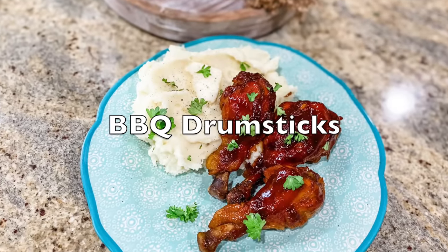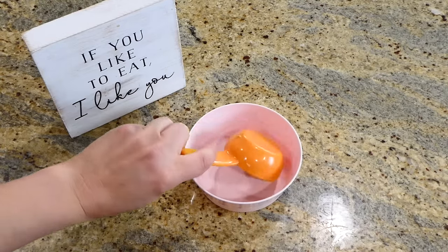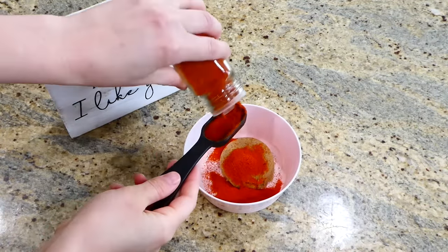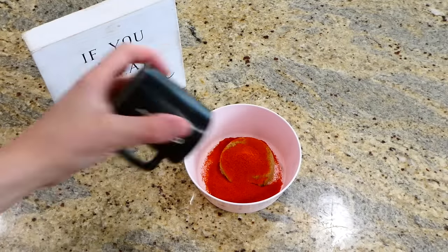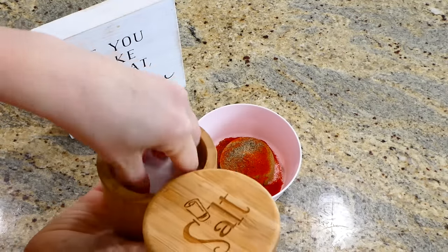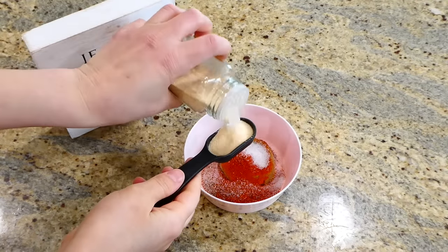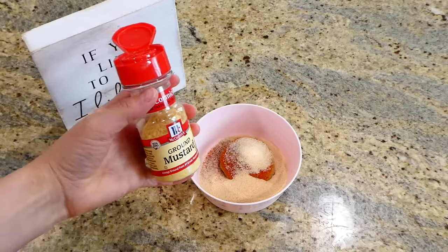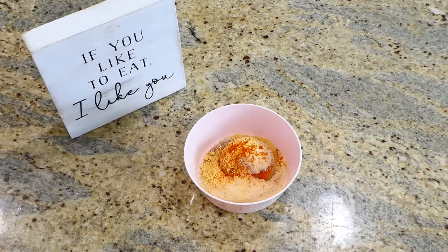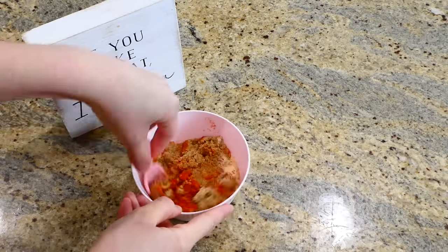Now we're making these unbelievably good barbecued chicken drumsticks. My husband isn't even the biggest drumstick fan, but he is in love with these. To begin, we're starting with the dry rub: in a little bowl I added a quarter cup of brown sugar, a tablespoon of paprika, half a teaspoon of salt and pepper, half a tablespoon of garlic powder and onion powder, a half teaspoon of mustard powder, and then a dash of cayenne. If you want it spicier, just add more cayenne.